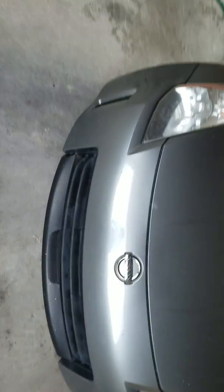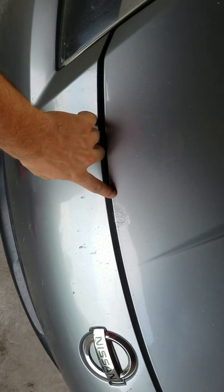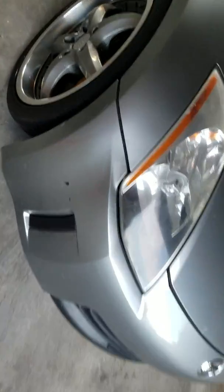It's got some paint defects, and on the hood as well right here.